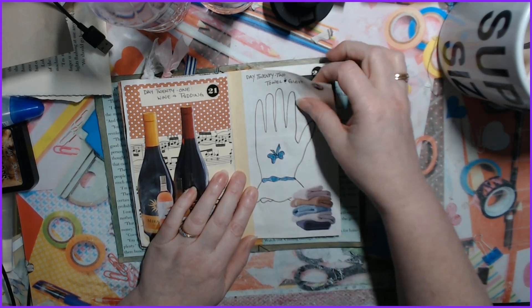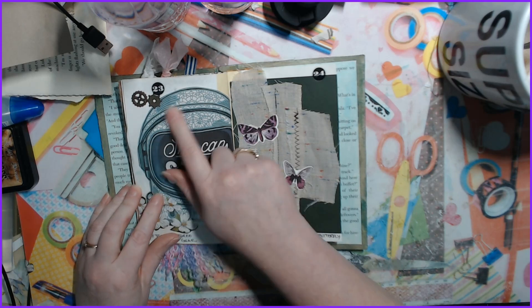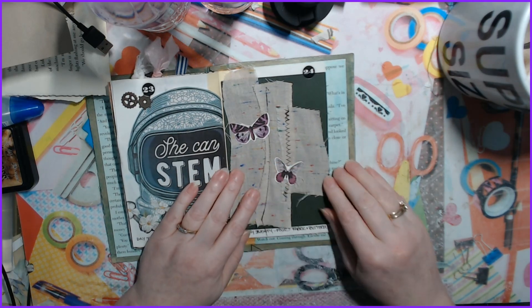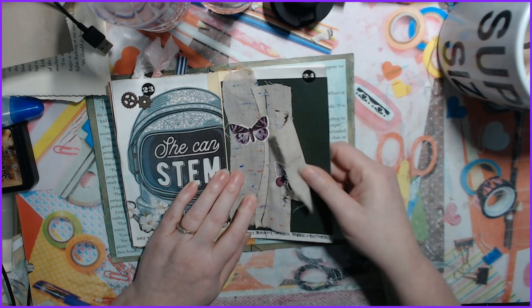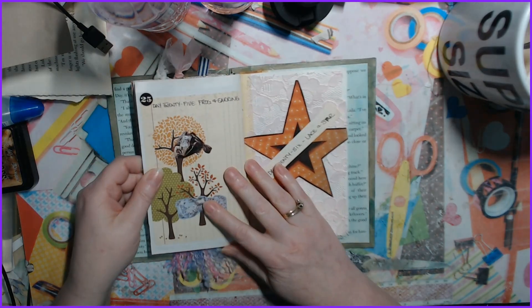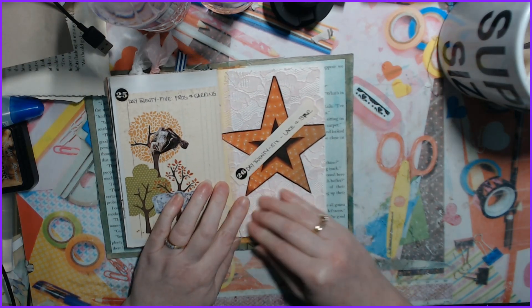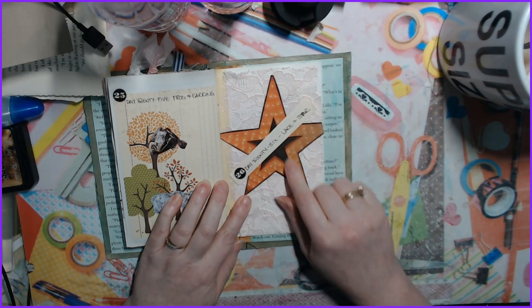Day twenty-one is wine and pudding — I had pudding but I couldn't find it. Day twenty-two is a towel and a glove, which I drew. Day twenty-three is helmet and gears. Day twenty-four I sewed in some fabric and pasted on some butterflies. Day twenty-five is frog and earring. Day twenty-six is lace — there is lace behind here — and a star.